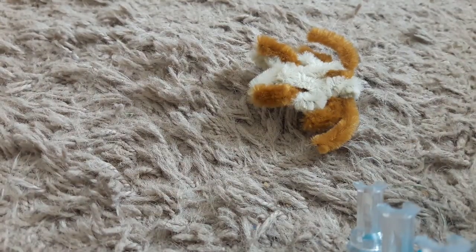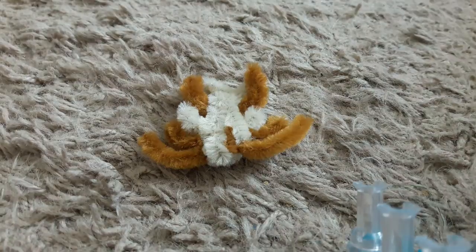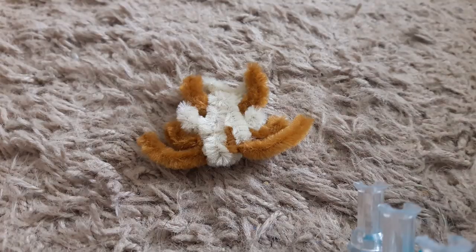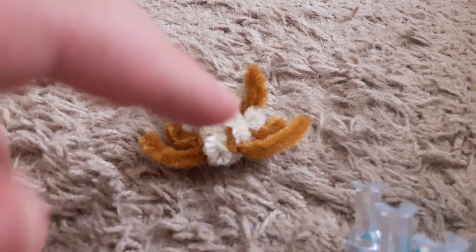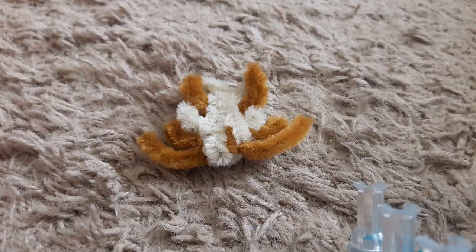Yeah, I'd say this is a pretty decent trilobite. And if you want, you can add little black pom-poms or bits of black pipe cleaner — hot glue little eyes on the top of the animal's head, around this little area right here. And then you would have a trilobite.